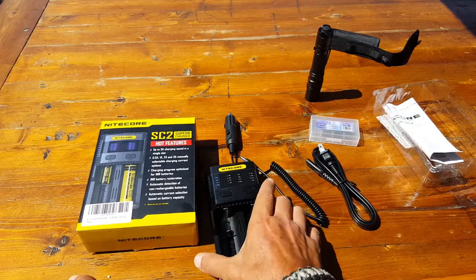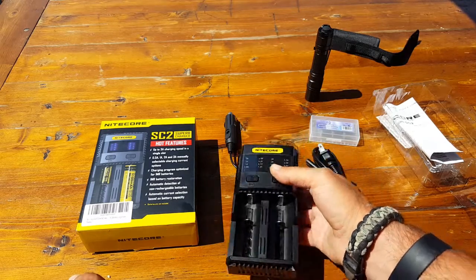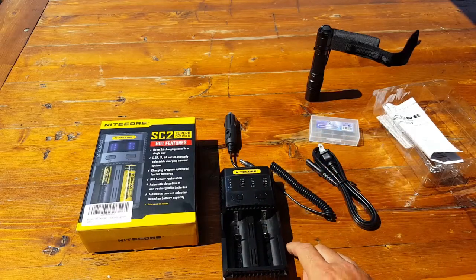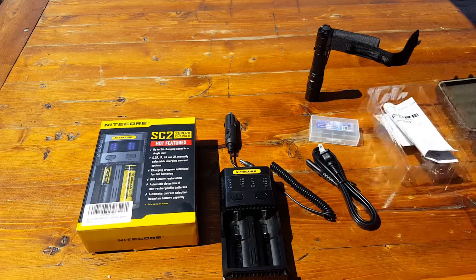I'm a complete layperson when it comes to all the technology, the voltage, and so forth. But luckily this charger has manual settings and also automatic settings, and it caters to people like me.